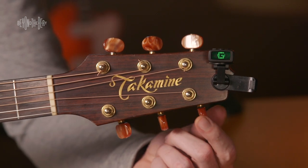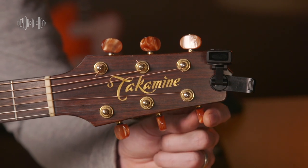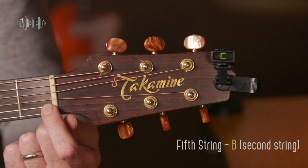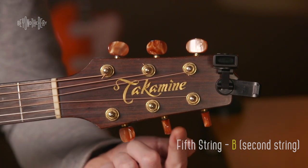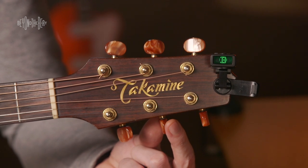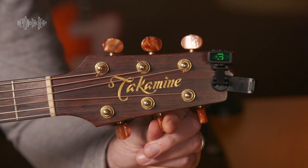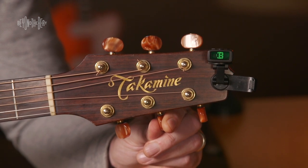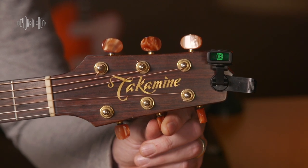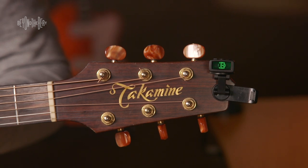Here you have to turn the machine heads clockwise because it's on the opposite side of the headstock. Now we're going to check the B string. This is not a wound string — it's your second string B, and the tuning peg is here. B is pretty close to in tune, but a little flat, so we're going to turn this clockwise by a smidge — that's the technical term, smidge. And it's perfect, actually.